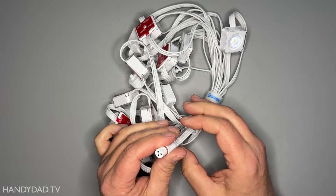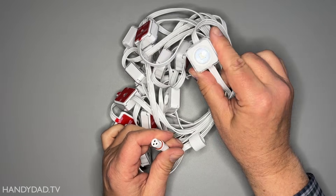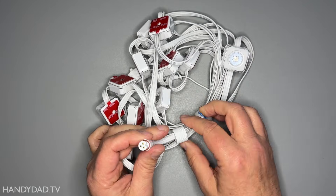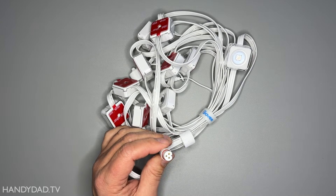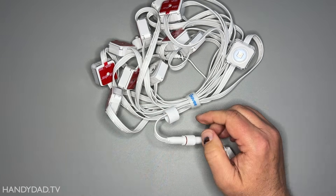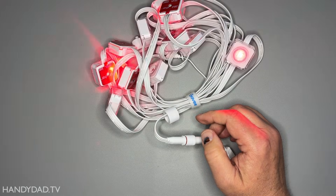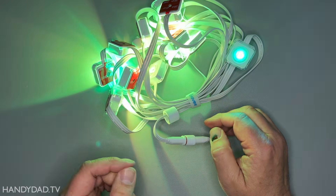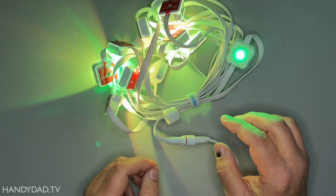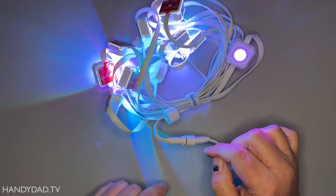These are Govee original outdoor lights, the original standard version, not the pro version. And they only come in white. I just press and hold the button for five seconds and that resets it. And it automatically goes through this startup sequence and then it just cycles through.